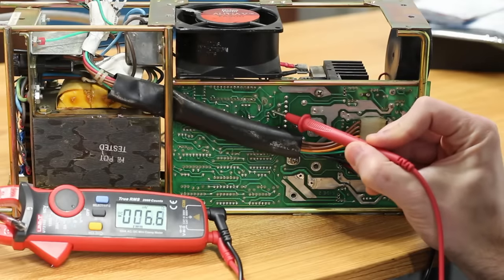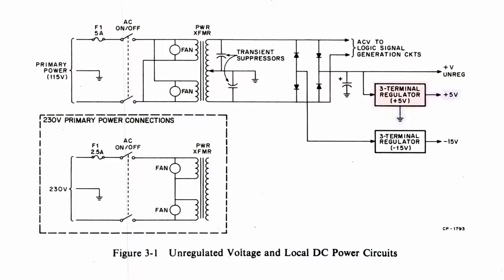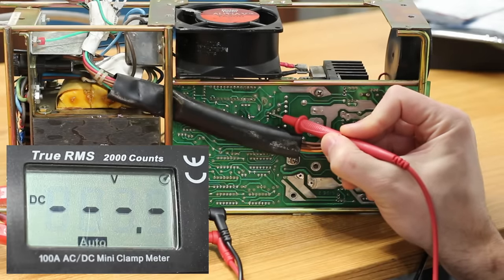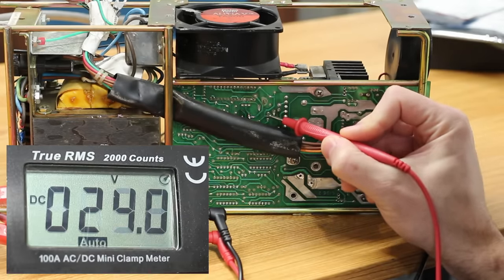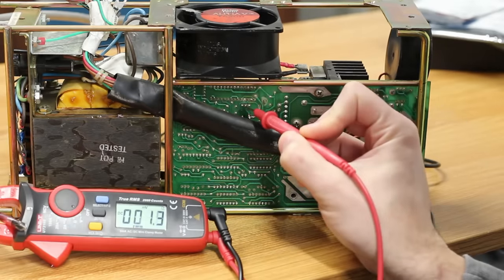I'm going to pull out the multimeter and test that first so we know what kind of mountain we have to climb. The 7805 is right here and the 7915 is right up here — the two linear regulators supplying the 5 volts for internal logic and the negative 15 volts. We should see 24 volts coming into the 7805 — it's reading 26 volts, a little high but fine. The middle pin should be ground and then 5 volts out — excellent, exactly what we're expecting. Now let's check the 7915.